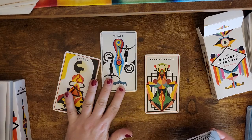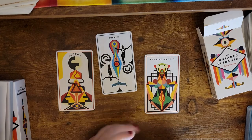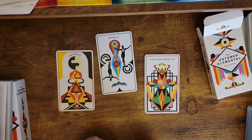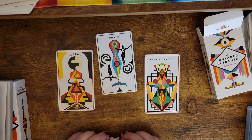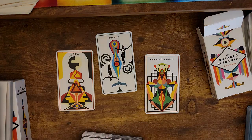Let me know what you think of these cards. How do they resonate for you? What do you see in the cards? Thank you very much for watching. I hope you enjoyed this. If you did, please like, subscribe, and share, and I hope you have a beautiful, blessed day. Thanks so much for watching. Bye.